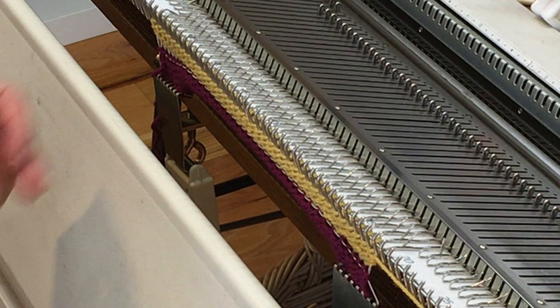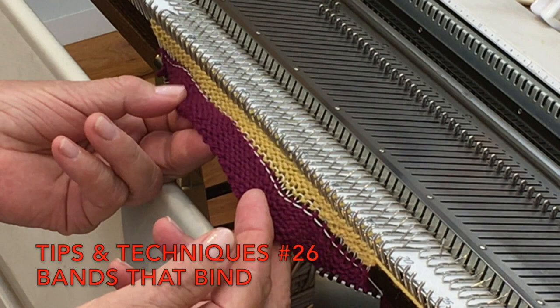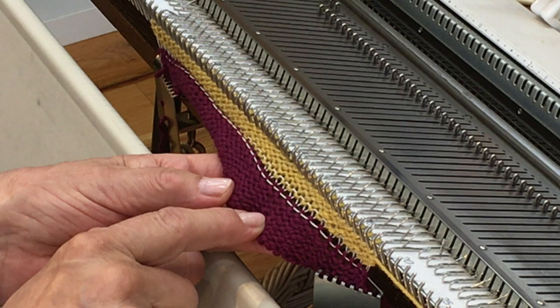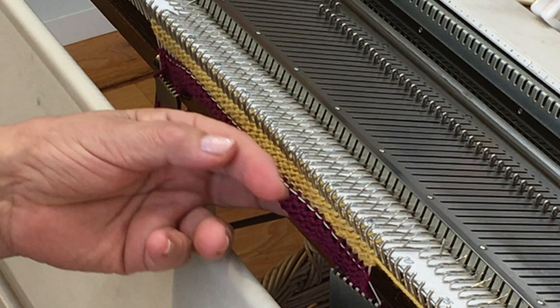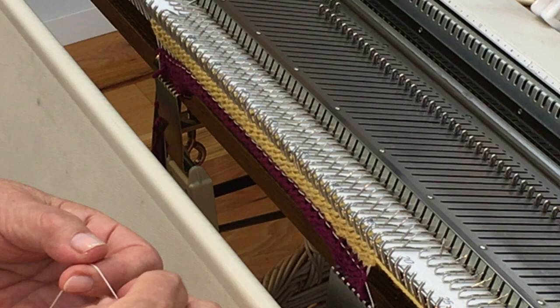I'm following the directions in the tips and techniques, a free download on my website, for knitting a buttonhole band. I've cast on 39 stitches, which I'll explain in a minute, with waste yarn, one row of ravel cord, and then four rows of the main yarn on a stitch size two numbers lower than what I've knitted my garment at — in this case stitch size five. Now I'm going to manually knit back the needles I'm going to use for the buttonhole with a separate piece of ravel cord.